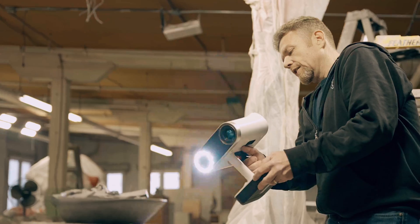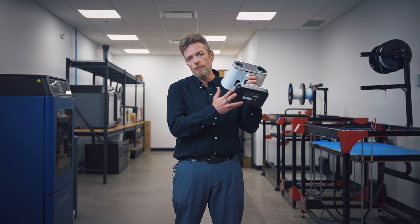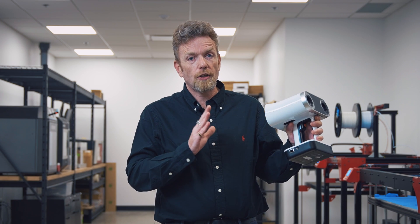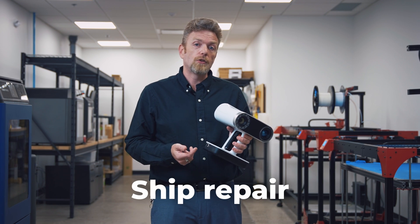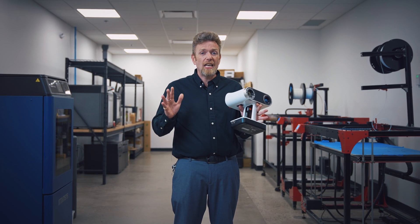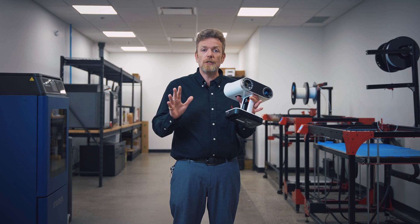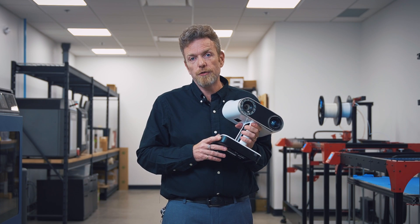Over the years we've seen these scanners used in so many different industries. Archaeologists of course love this product — right into the field, scan a dig site, works in full colour sunlight, no targets, full colour. But we also see it used in mining, in ship repair, in healthcare, in special effects. Really anywhere that you need to measure or capture difficult geometry, shapes, colours or angles, this is an amazing tool for you.